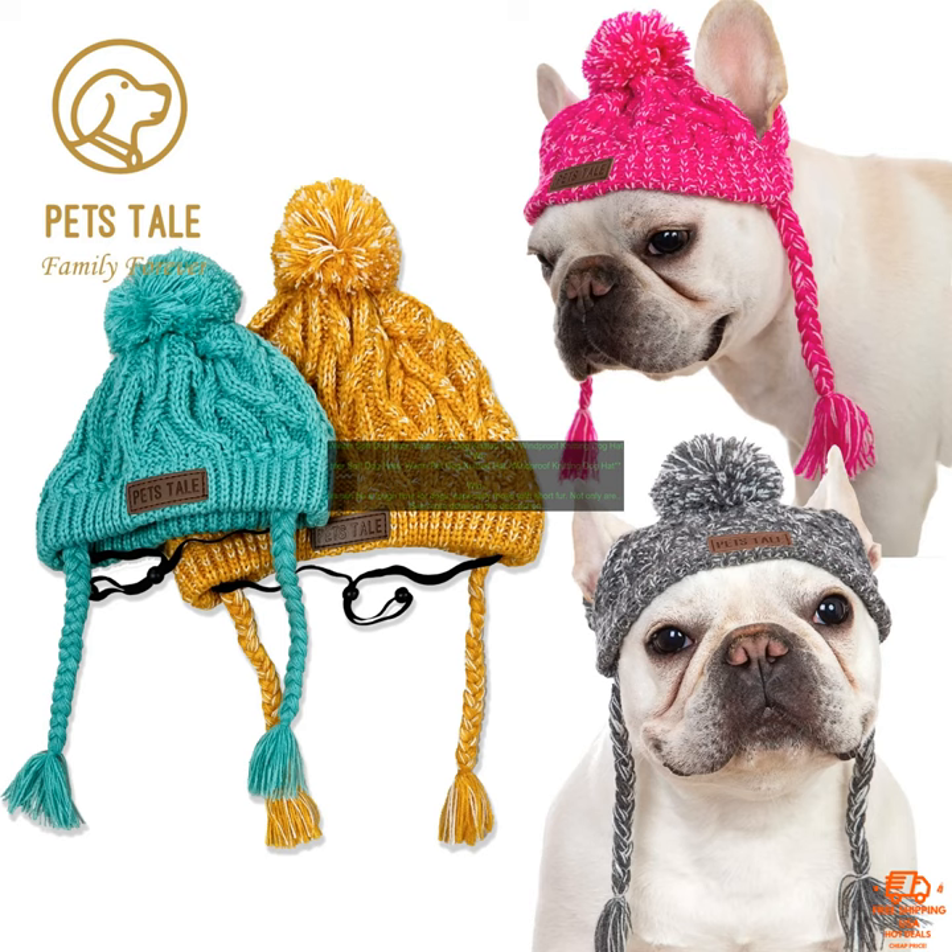This hat is available in a variety of sizes, so you can find the perfect one for your dog. It's also machine washable, so you can keep it clean and fresh all winter long.